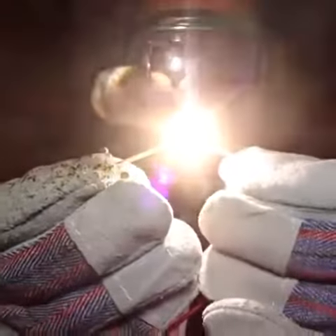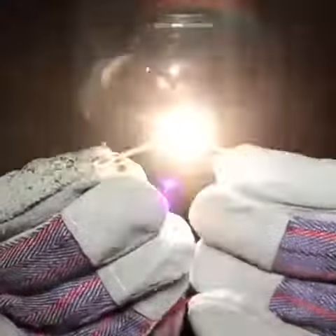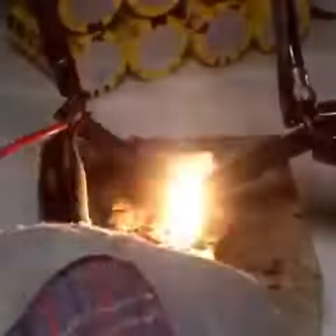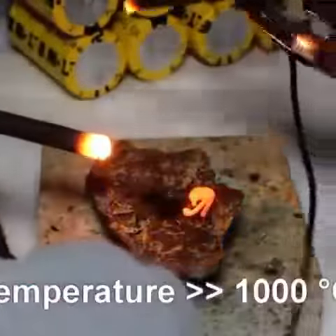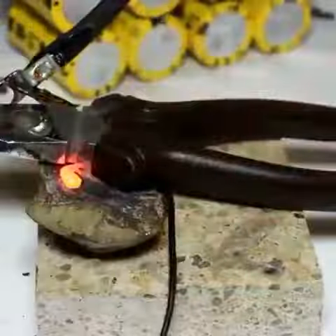Nice! Look at that! Oh, nice! Am I on fire? Look at that, people! Molten... sh**! F**k! This glove is not good for this purpose.